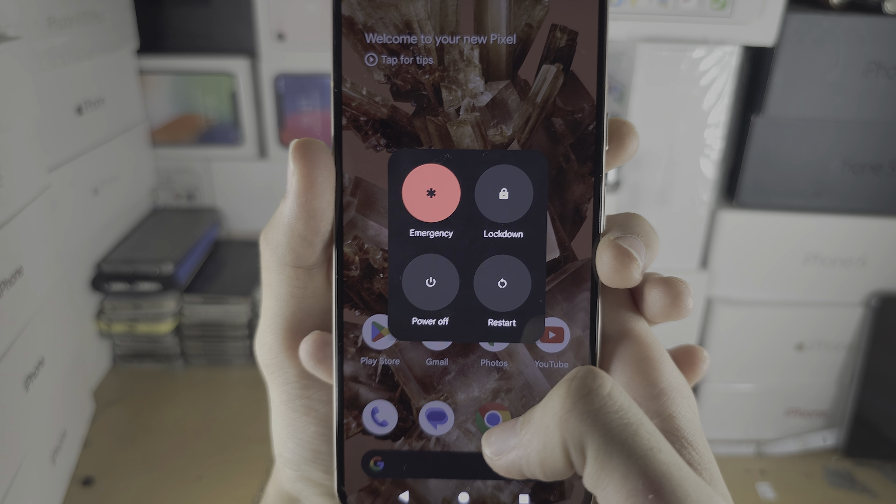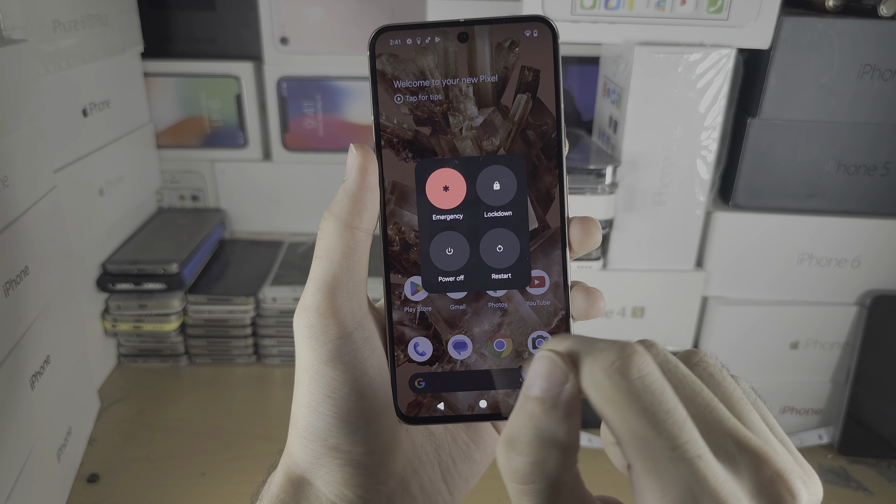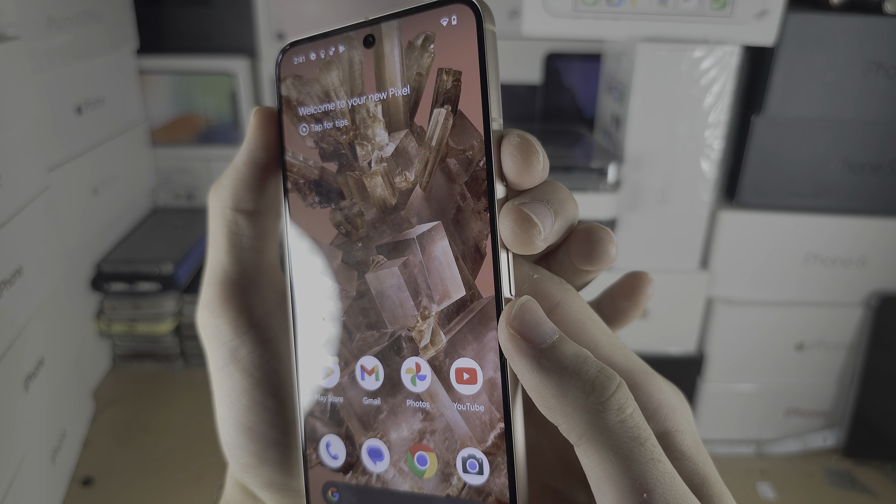The issue with this method is if your screen is frozen or you see a black screen, you will not be able to use it. So this is where the second method comes in — it's useful to know this.